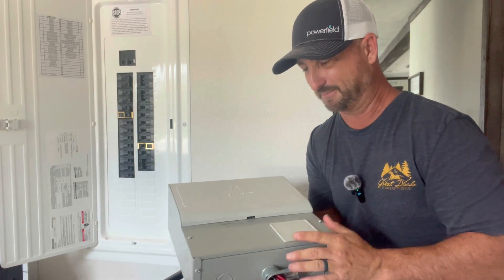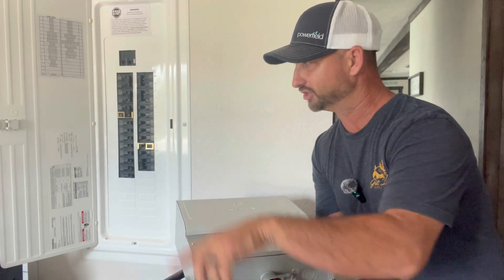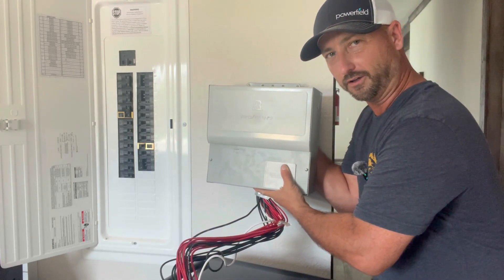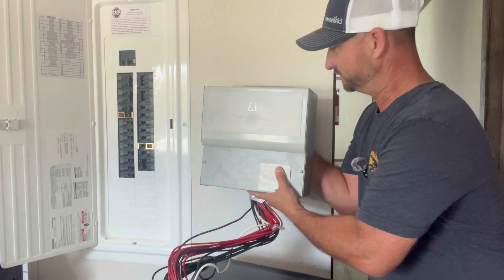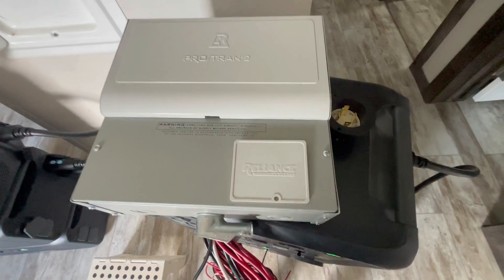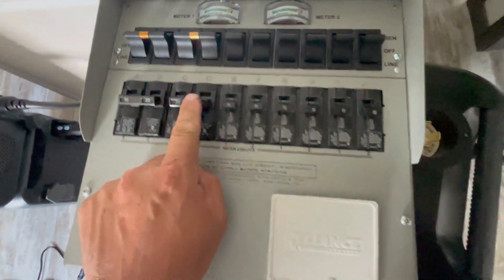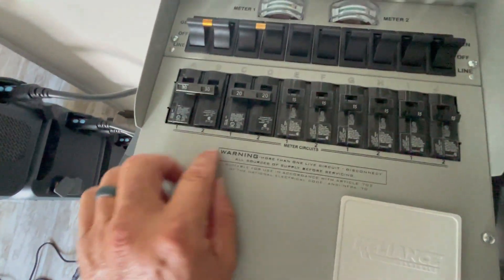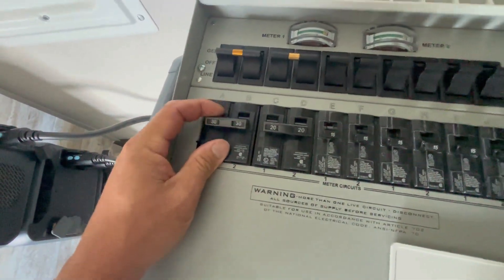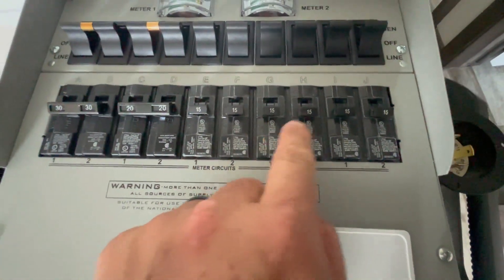You want to mount this panel as close to your main panel as possible so these wires can reach those circuits. I would mount it right next to it on the wall, punching a hole through and sending the wires over. Inside the panel, you have double-pole breakers for your 240-volt circuits — they go up and down together — and then 15-amp 120-volt circuits.